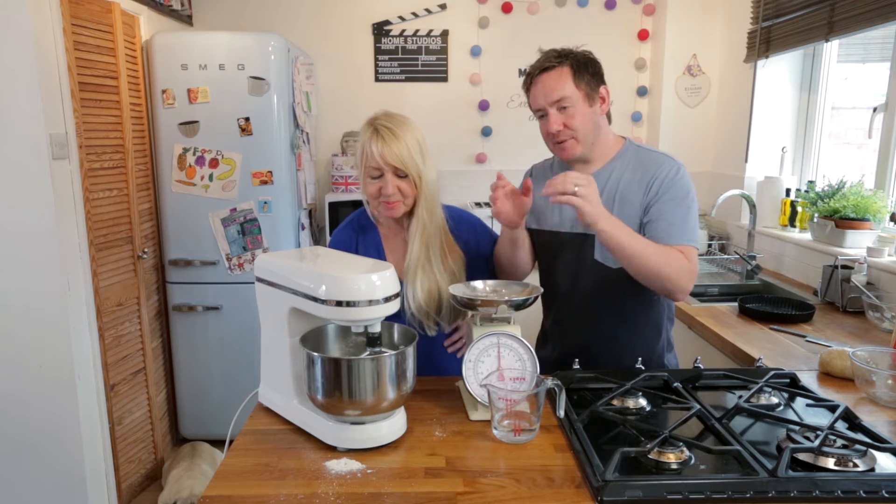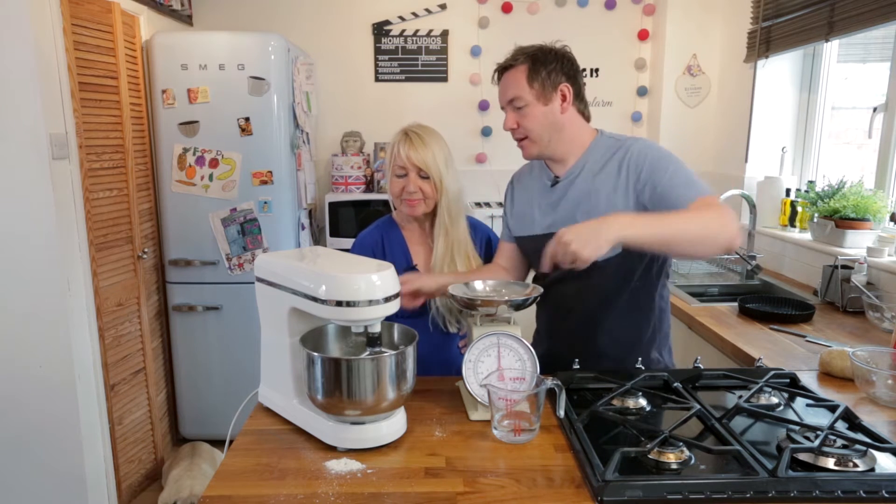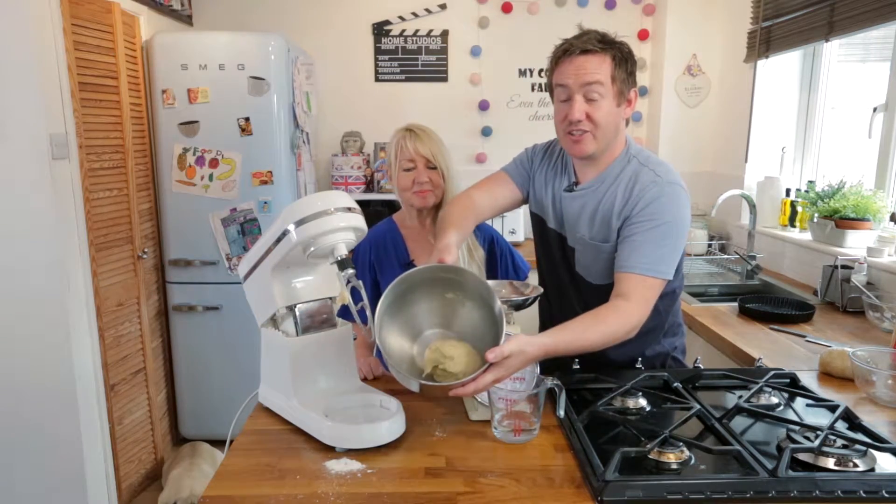Look at that - that is awesome. The last speed setting you do a little bit higher so it beats it together, because it is a bit stronger and needs to really be beating around that bowl. And our pastry is done.